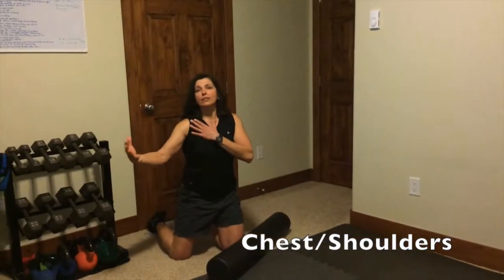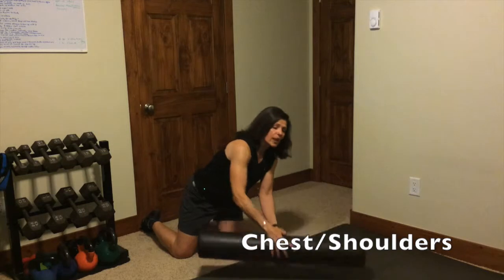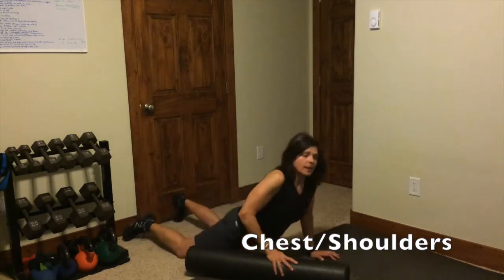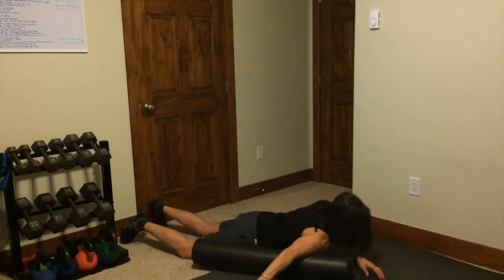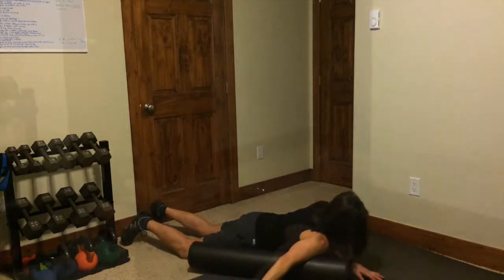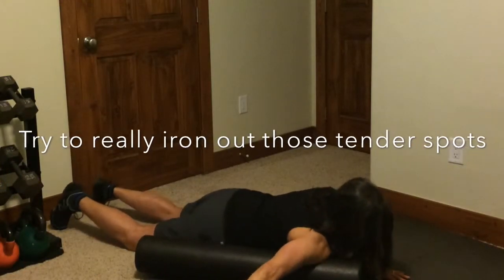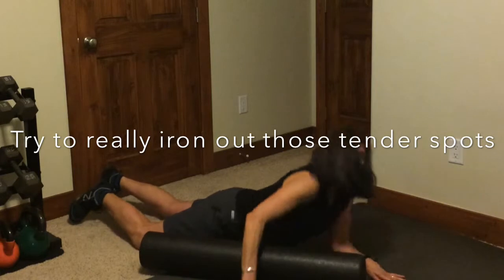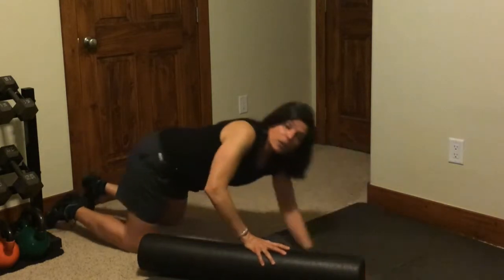We're going to get the chest on both sides — chest in front of the shoulders. Lay perpendicular to the roller again and go back and forth. That's going to feel not very pleasant. You can handle doing about a minute. If you find a really painful spot or tender spot, just keep working that spot and really dig in there, because you're going to help it loosen up.